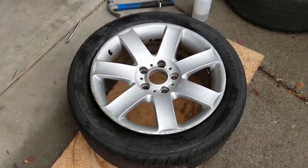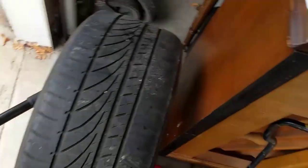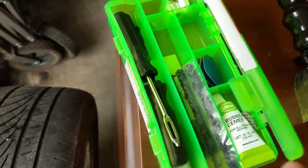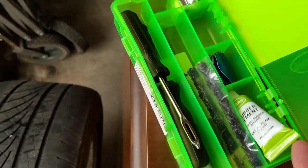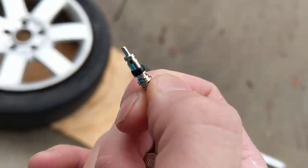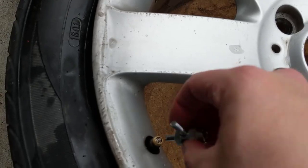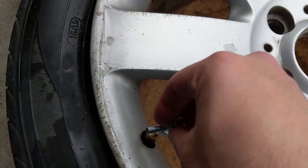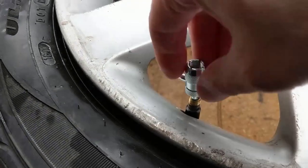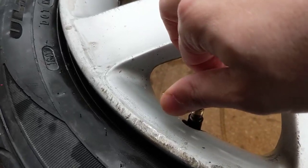Now let's screw in the little valve stem thing and put some air in. You can buy a little kit like this — it's pretty cheap — and you can fix your tire. There's some glue and a bunch of stuff, and most importantly the valve stem. Put that in there, and on this side just keep screwing. You don't want to screw it too tight — just a little bit until it gets snug, then just a tiny bit more.